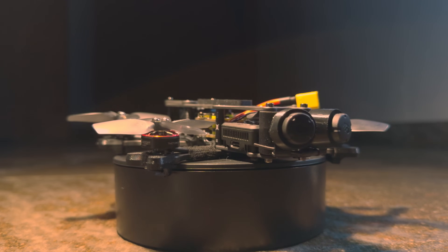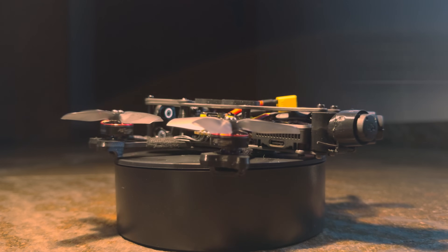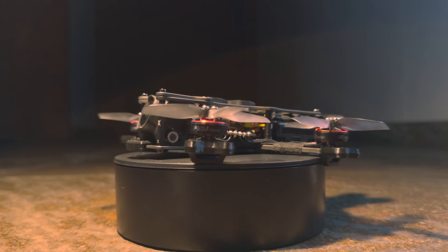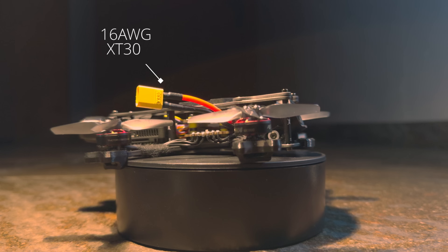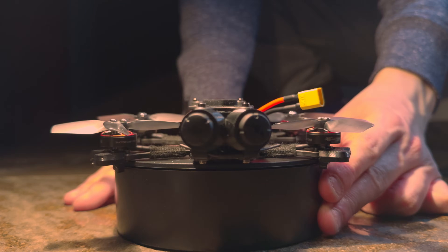If you mainly want to freestyle, I suggest you go ahead and print this antenna support by MurdersFPV. If you want to focus on cinematic long range, you can use the antenna support provided with the Quadmula frame. Other than that, you're gonna need some 16 gauge wire and an XT30 connector. We're gonna talk about batteries later in this video.